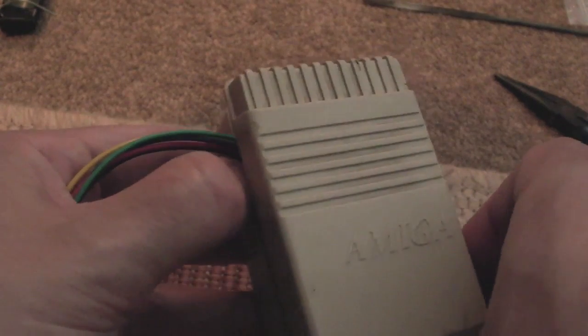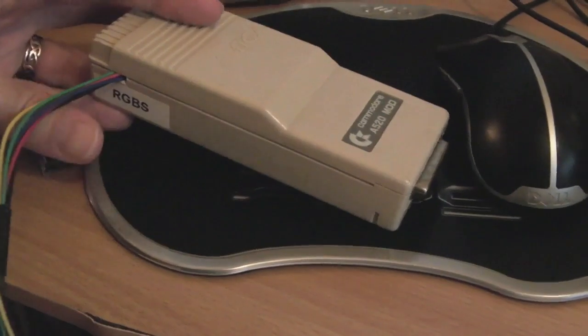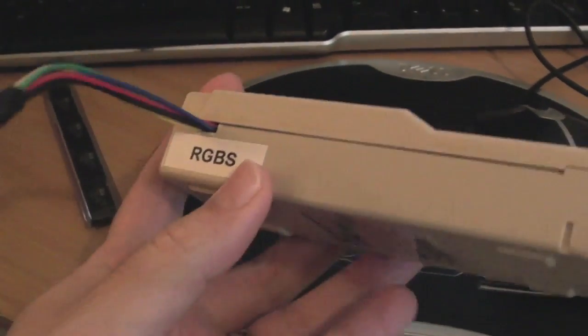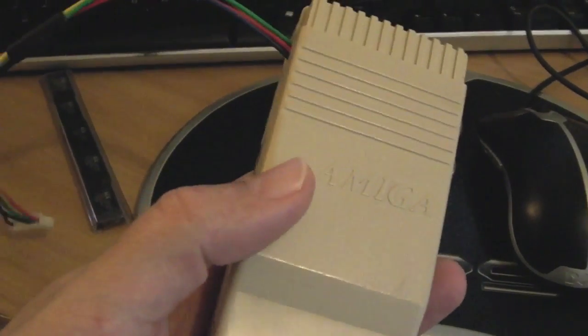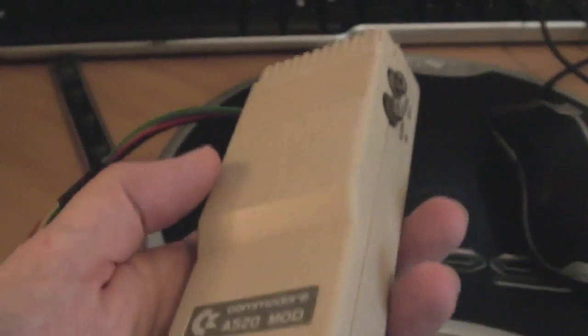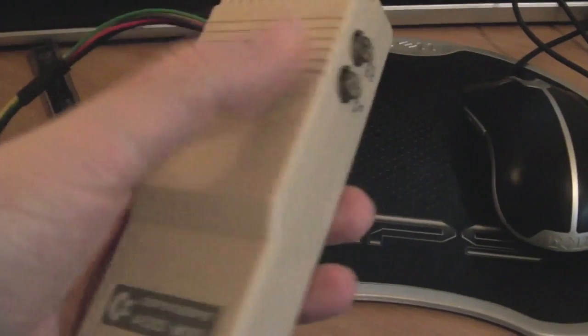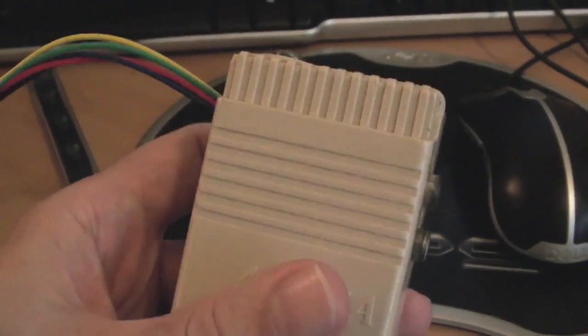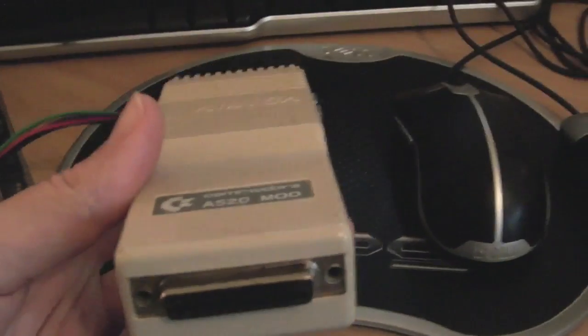Here's the final assembled result. I've stuck a label on it saying 'RGB-S' just so it's obvious what it is. The standard functionality is preserved — I've tested composite out and it works. I haven't tested RF since I'm not interested in that, but composite is confirmed working.